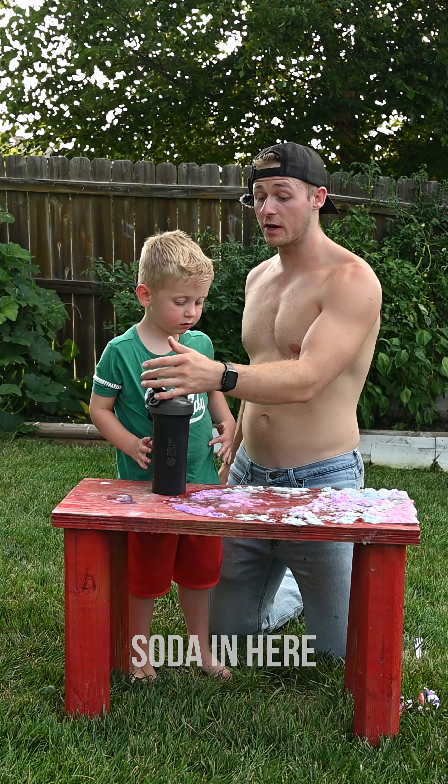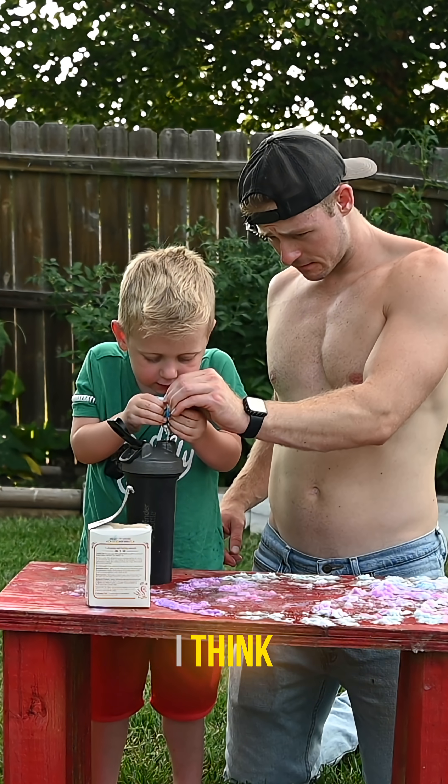Here's what I was thinking — I was going to just put baking soda in here, close this, and see what happens. Dude, that's enough. Got it?